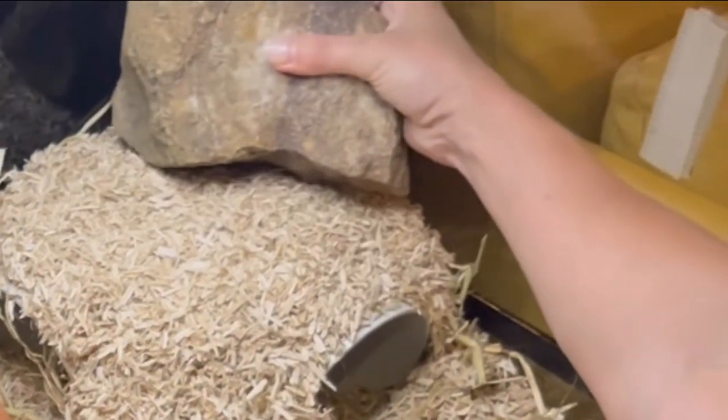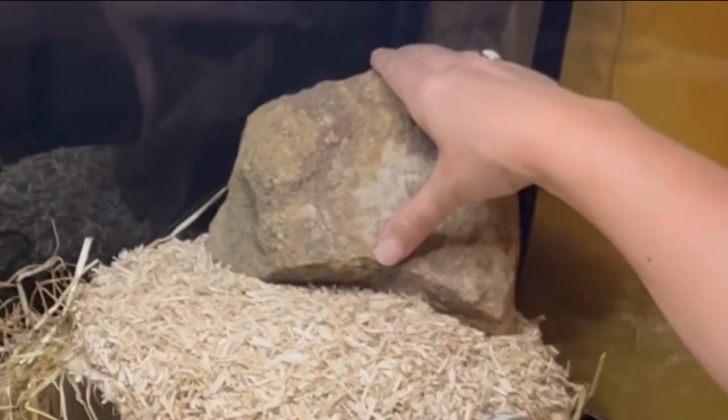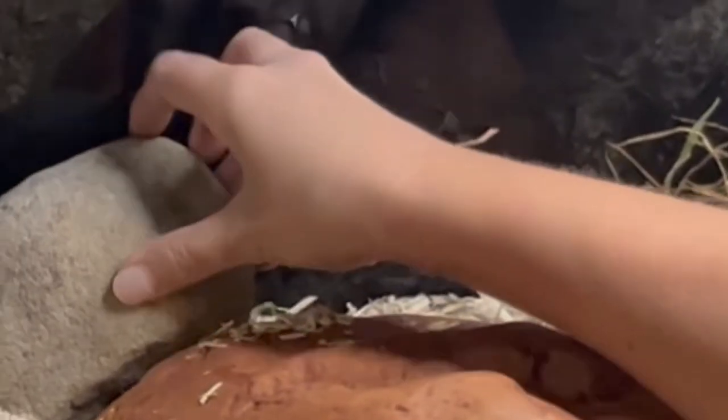Hopping mice obviously hop, so it's really good to create levels that they can hop onto, and house mice also like to climb, so they're going to love this too.